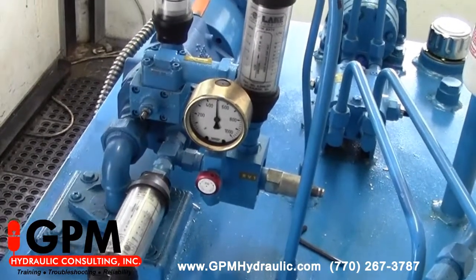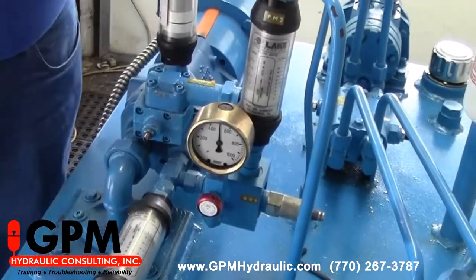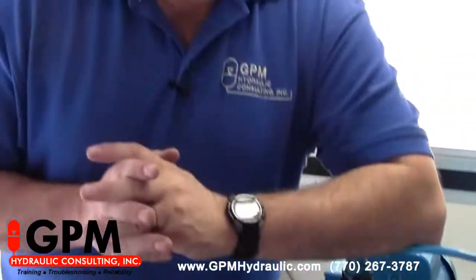That took us less than five minutes — typically less time than it would take to walk to your storeroom and see if you have a new pump. If you found this tip helpful, please visit our website at www.gpmhydraulic.com and learn about our two-part training process.